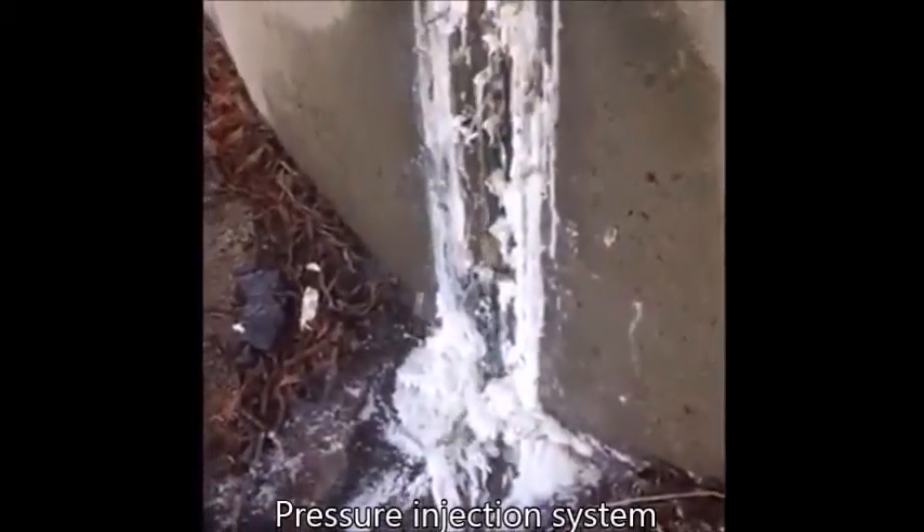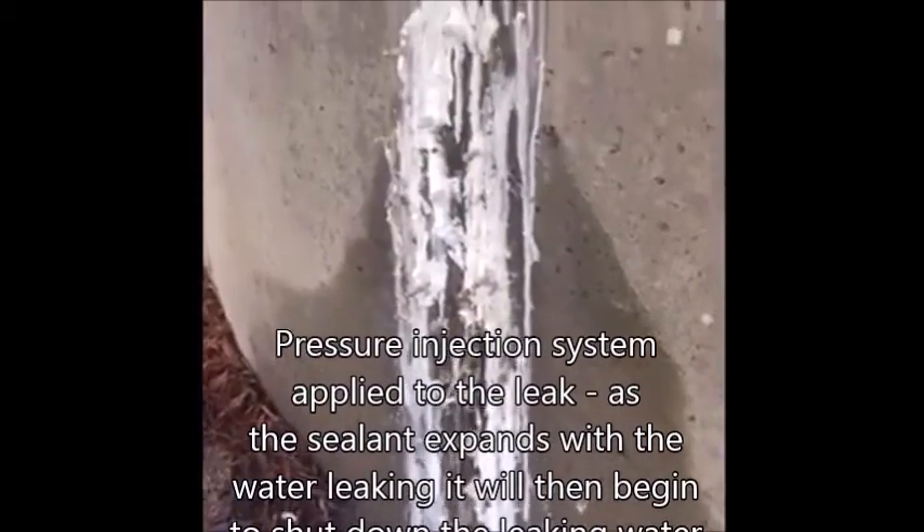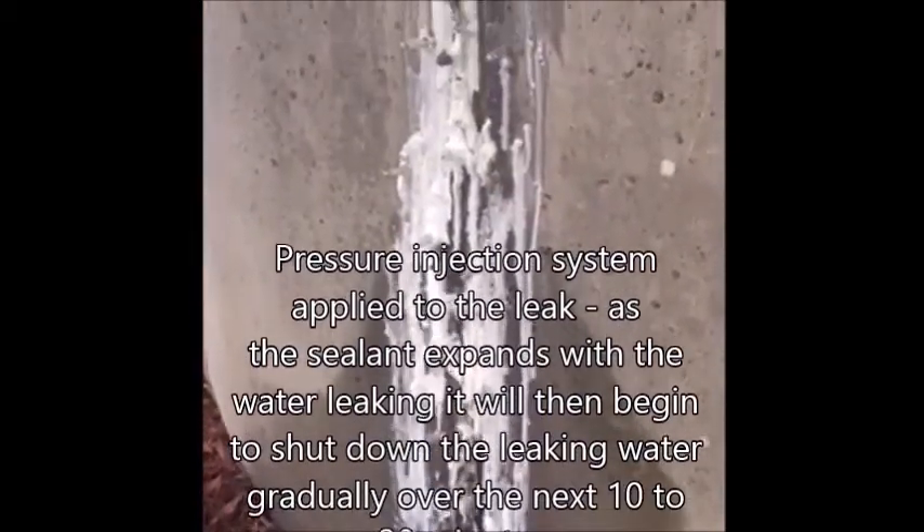This footage here actually shows as the expansion occurs, the water has slowly been cut down in the leakage dimension.